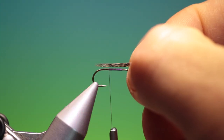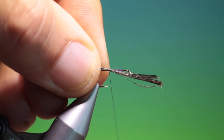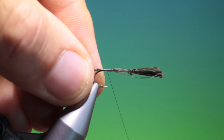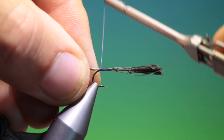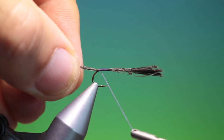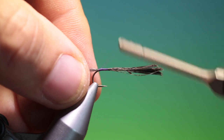Now we need some Coque de Leon. We'll just pull a bunch of that off for the tail with the tips evened up. We'll just tack that in first with a couple of wraps to see that's good, and then we'll go back. This has actually become now one of the most popular flies in the United States. We'll just get to there — that's perfect.